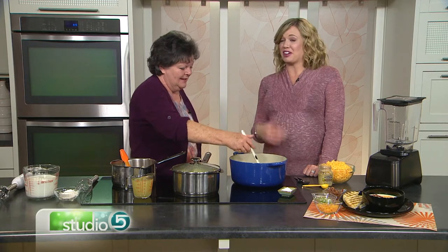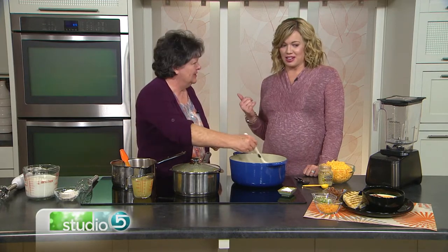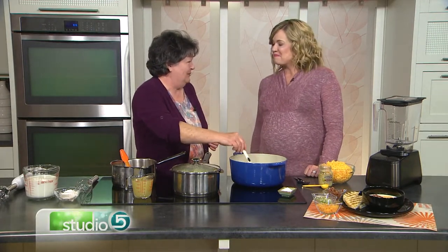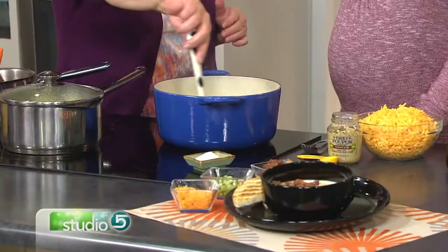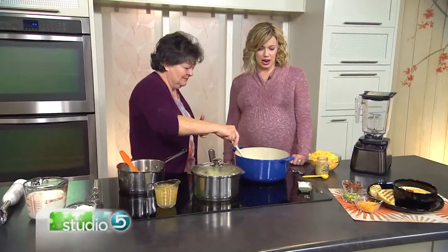It is a cauliflower cheese soup. It's not Wisconsin cauliflower cheese soup — we're going to Utah with this. I did copy Zupas on it, so we'll give Zupas credit. Everybody loves that soup; it's one of my favorites. Emmy loves it as well — it's actually a vegetable-based soup she'll eat with some cheese on top.